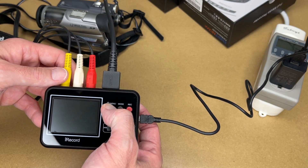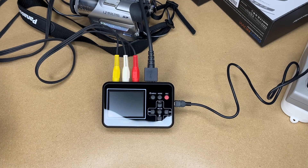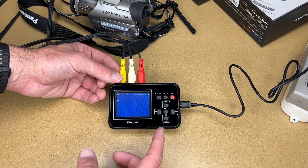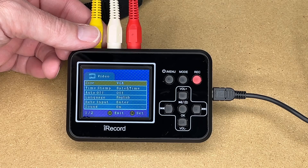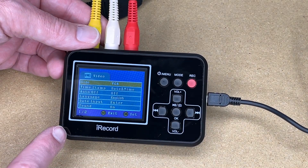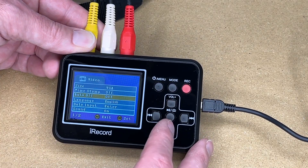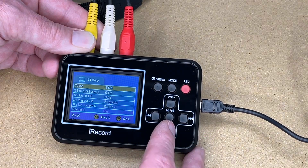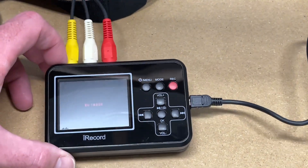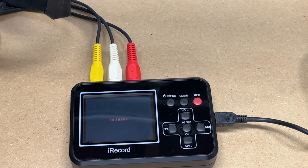I'll turn it on with the menu button — it says DigitNow, and it's showing up on the monitor now. I'll continue using it on the monitor since it's easier to see than the smaller screen. In the menu, the resolution is currently set to VGA — it also supports QVGA. VGA is 640 by 480, QVGA is 320 by 240, which is lower resolution. I'll turn off the date and timestamp. Auto off is off, language is English, sound is on. I'll turn my studio light off to reduce glare from the camera.